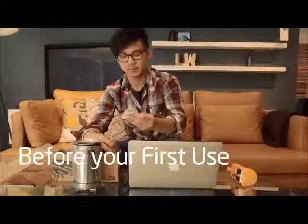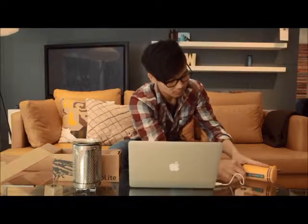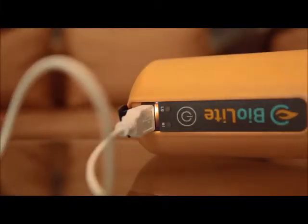Like a car, the camp stove has a rechargeable battery to help with easy startup. Before your first use, we recommend that you condition the battery by plugging the power module into an external USB port — just use the cable in your box. The light around the USB port will flash orange while charging, and will become solid orange when the battery is ready for your first use.